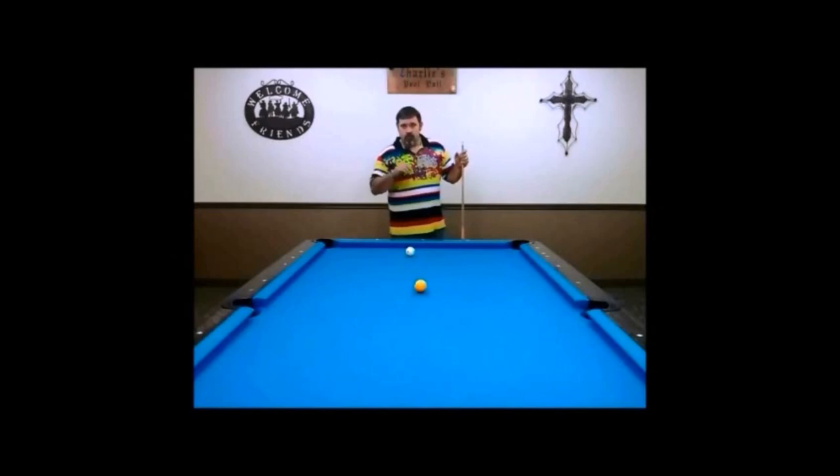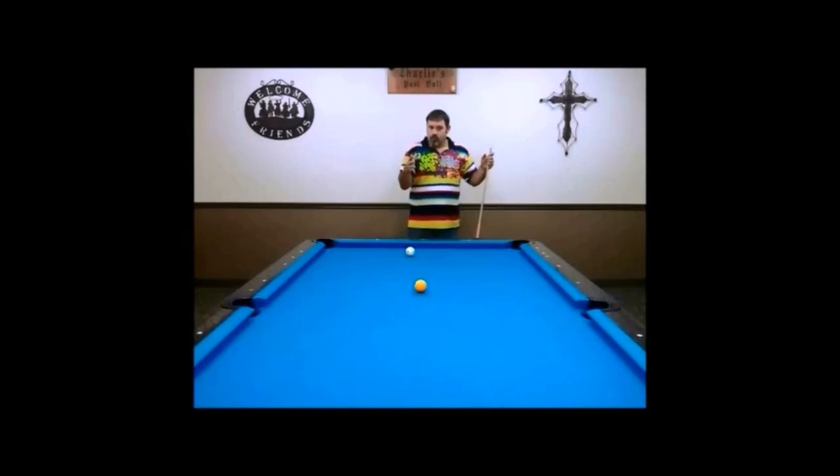Now that we went over the first drill, and hopefully you've got your timing down a little bit, because the main thing of this break that I'm trying to teach you is timing and body mechanics. So now we're going to go into the full stroke drill.